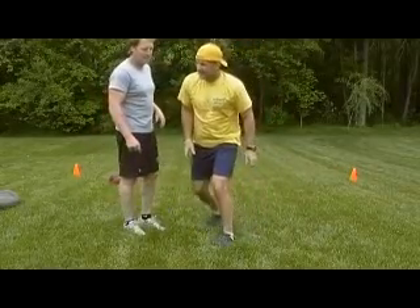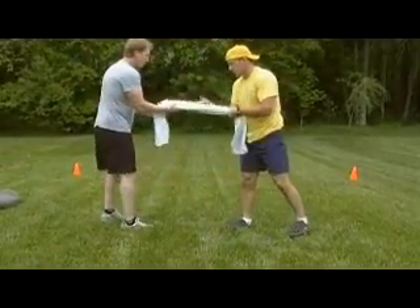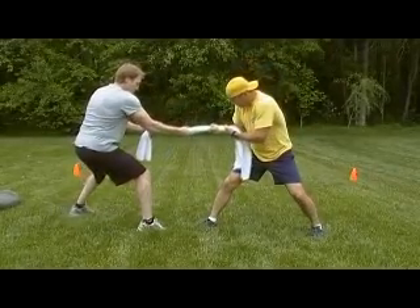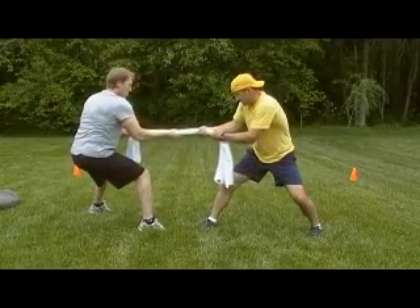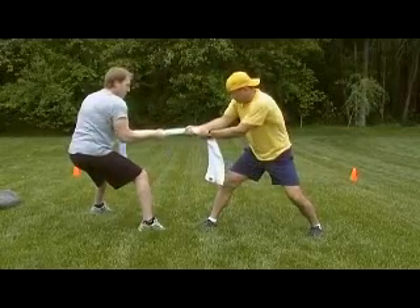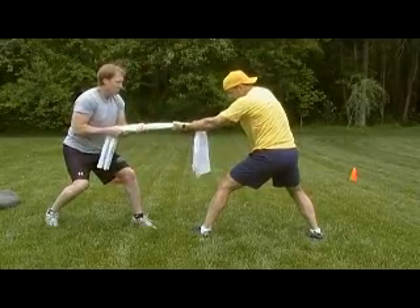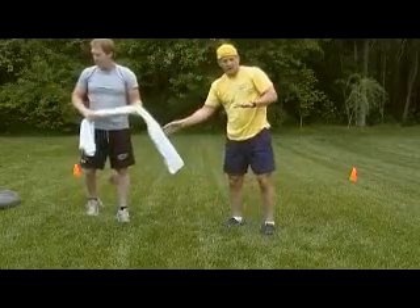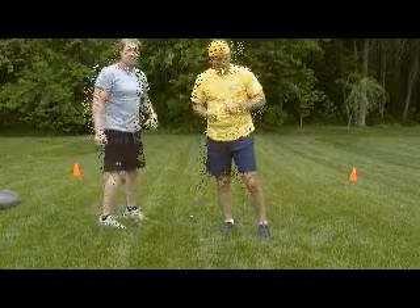Next exercise is a give and take — another back and bicep exercise that can be done with a towel. We just take a piece of the towel. One guy resists while the other guy pulls, then the other guy resists while the other pulls back. Once you go through a few repetitions that way, switch the other way back. It's real important here to provide adequate resistance so you keep a nice smooth motion and not just jerk it.